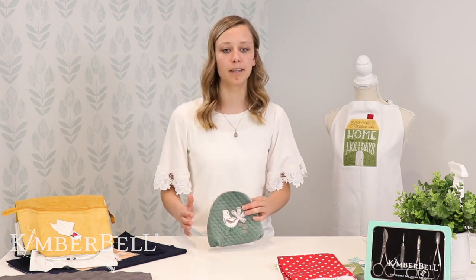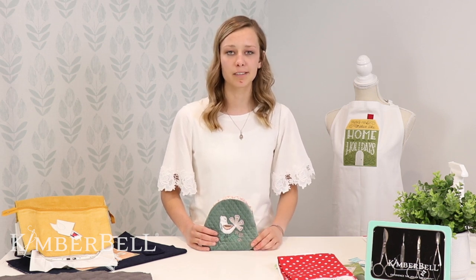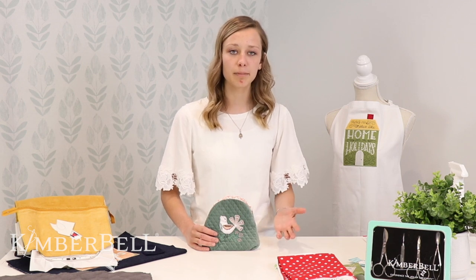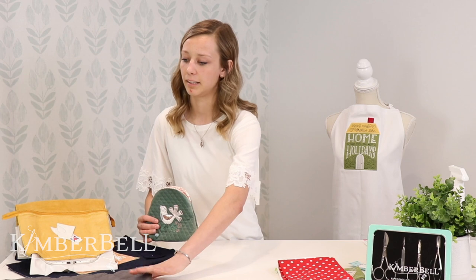So raw edge applique — there are times when we choose to do raw edge applique over a satin stitch as a finish, and it depends on a couple different factors. Sometimes the shape is a little bit weird or funky and it's hard to make a satin stitch look really clean along that shape. Sometimes it's the material we're using. A lot of our specialty fabrics, we would do a raw edge applique because it looks very clean.